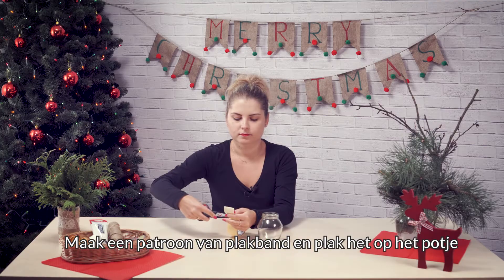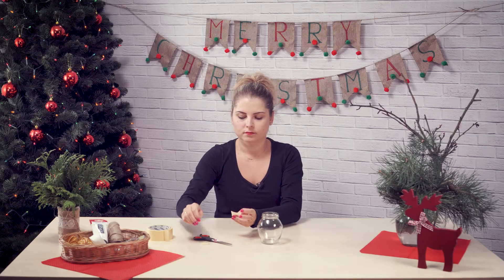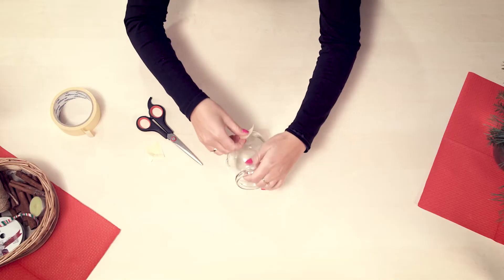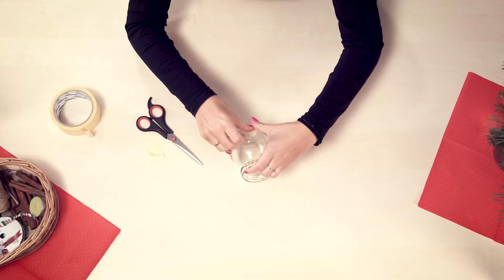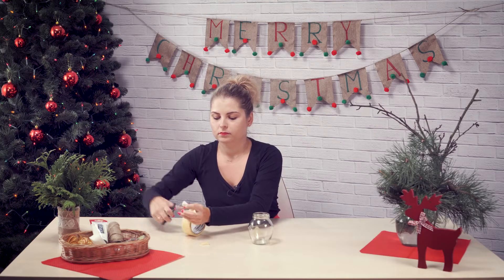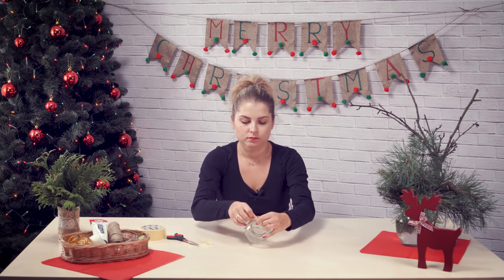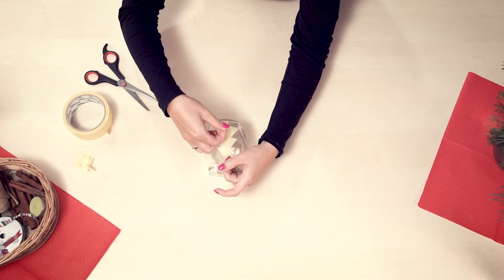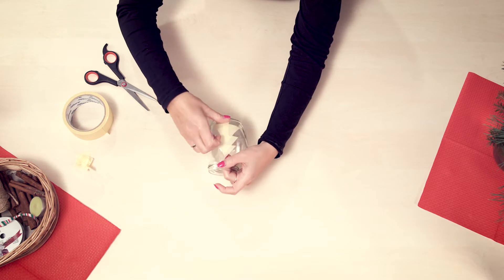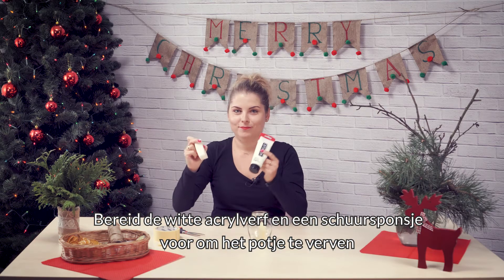Then create a pattern out of the painting masking tape on it. Prepare acrylic paint and a kitchen sponge to paint the jar.